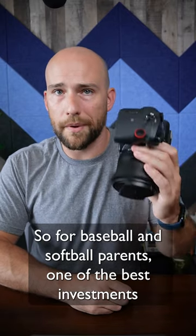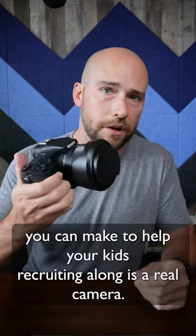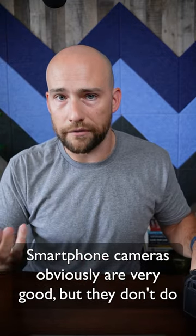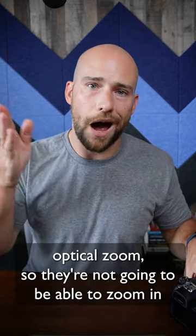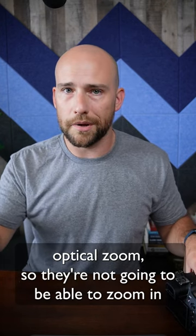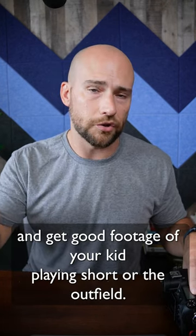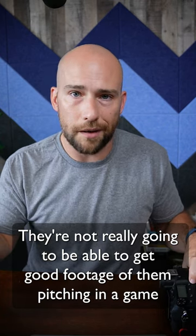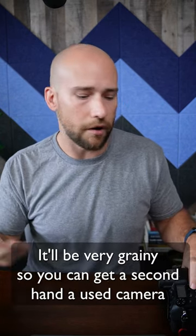For baseball and softball parents, one of the best investments you can make to help your kid's recruiting is a real camera. Smartphone cameras are obviously very good, but they don't do optical zoom. They're not going to be able to zoom in and get good footage of your kid playing shortstop or the outfield. They're not even really going to get good footage of them pitching in a game — it's just not going to be close enough. It'll be very grainy.